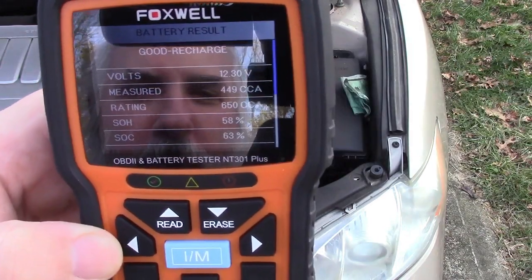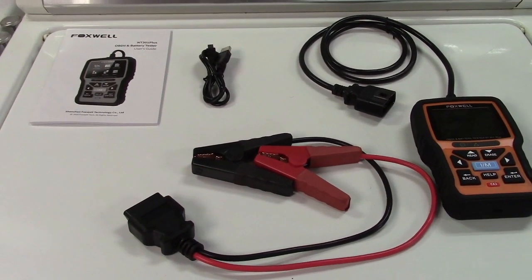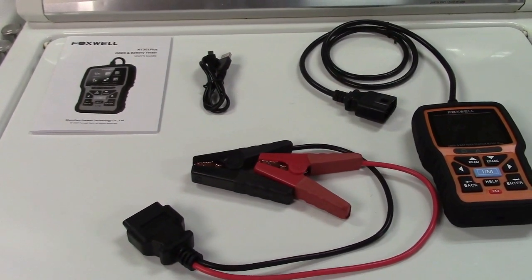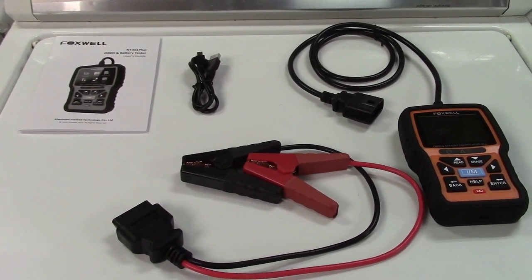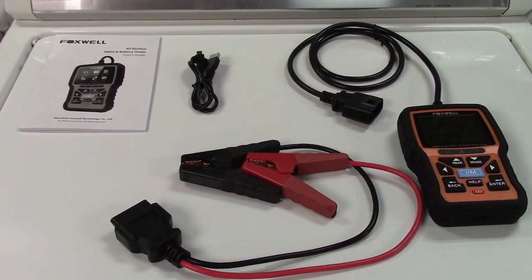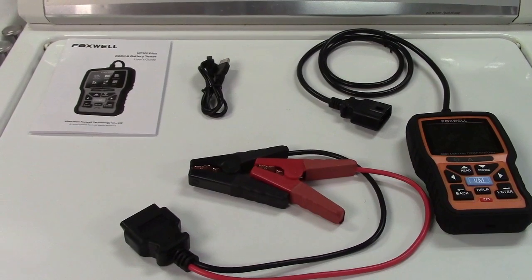And that's really all there is to it. So once again, this was the Foxwell NT301 Car OBD2 Scan Tool and 12-volt battery tester. If you'd like to purchase this item, I'll leave a link in the video description where you can find it available for sale on Amazon. Thanks for watching — make sure you click like, make sure you click subscribe, and take care. We'll see you next time.